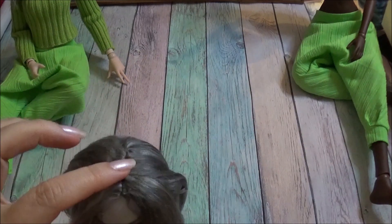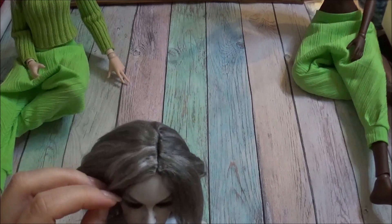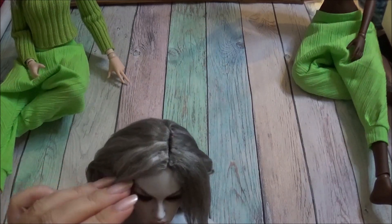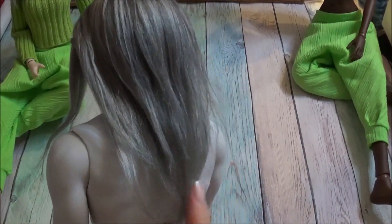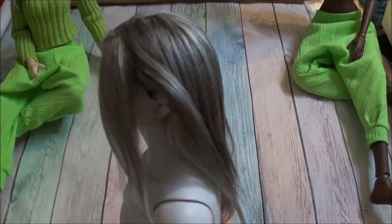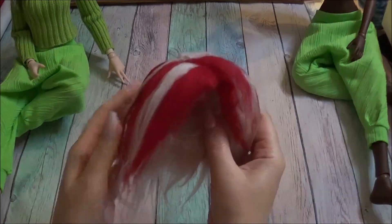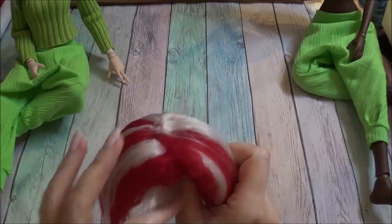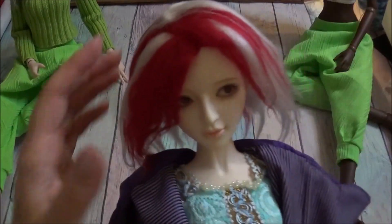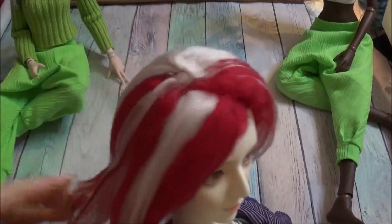I don't have problems anymore with parting. I think it's the most problematic area when you make a wig, if you want to see the parting. As I mentioned, it can only be a certain length. I'll show you on a bigger doll — this is a tall MSD. This is made from yarn, two different colors of course. It's a bit on the tight side — the cap.